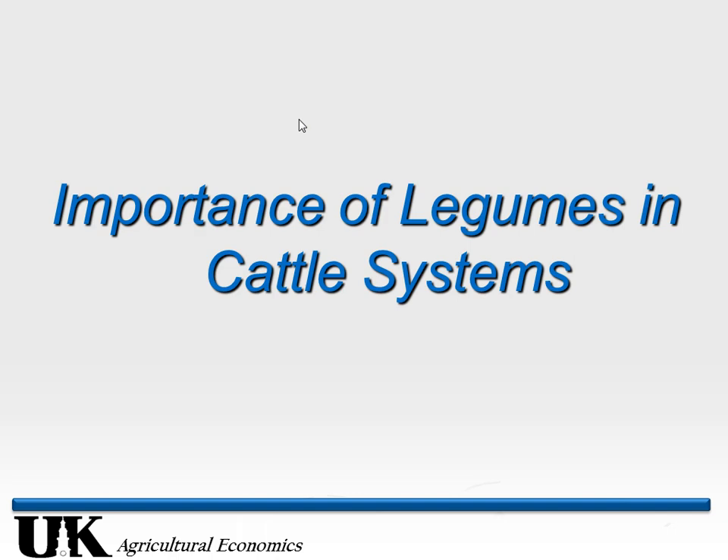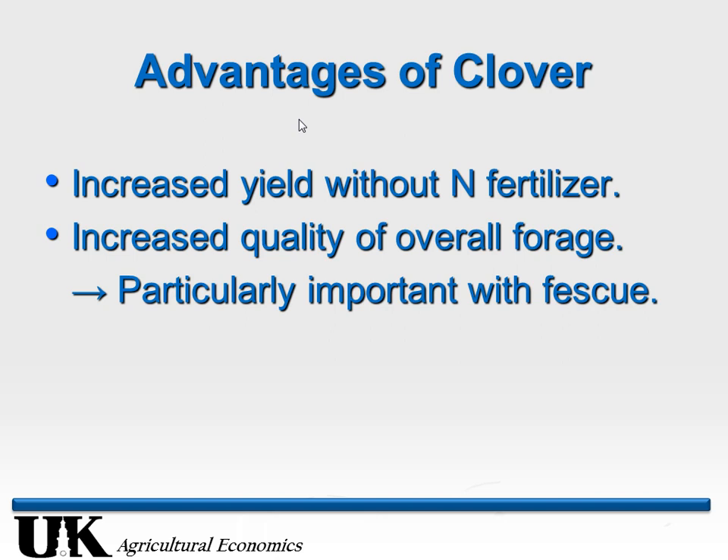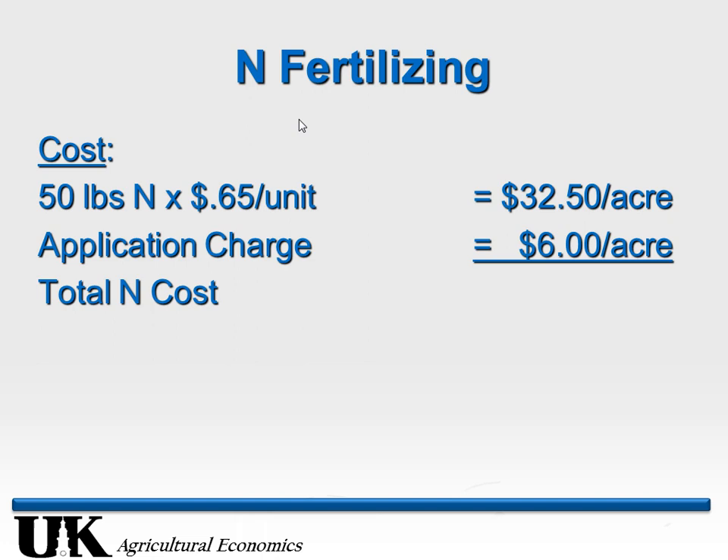Let's talk about the importance of legumes — mostly clover. The advantages: obviously increases overall yield without putting nitrogen down, because long-term you get nitrogen recirculation plus the clovers are growing without it. An overlooked advantage is improved forage quality — more clover in the sward means improved quality, especially important with fescue-based pastures. Another overlooked benefit is improved production in the summertime with a mix of grass and clover versus straight grass.